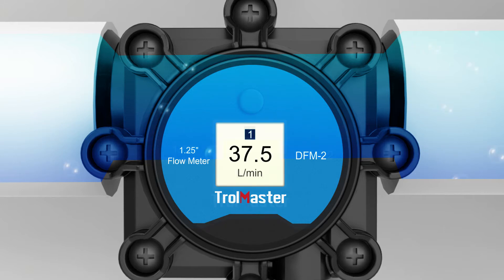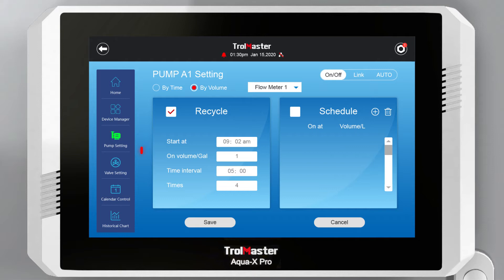The DFM provides monitoring on the speed and volume of your irrigation schedules for data analysis and better management. When using them with the AquaX Pro, users can set the irrigation schedule to be controlled by volume, and the DFM-1 will measure and ensure a desired and precise amount of nutrient solution is used.